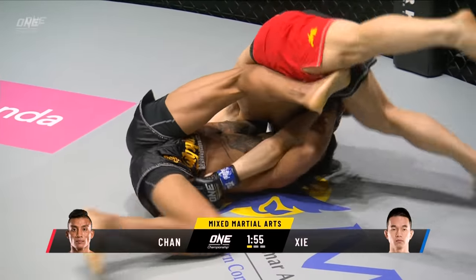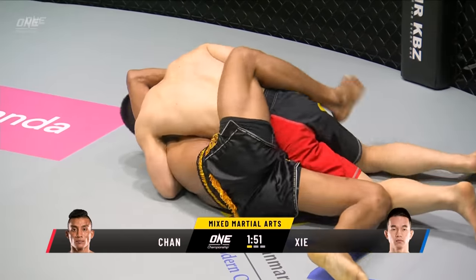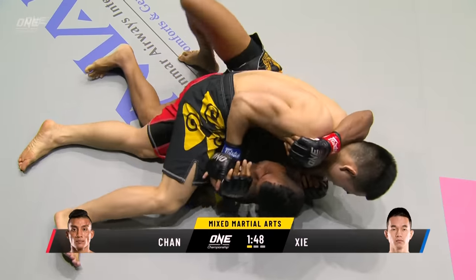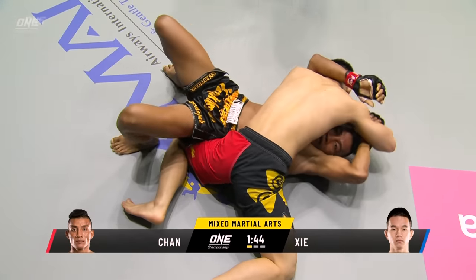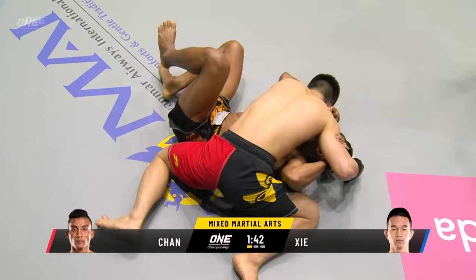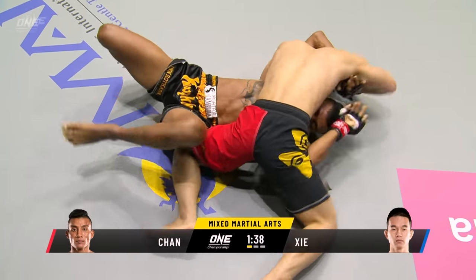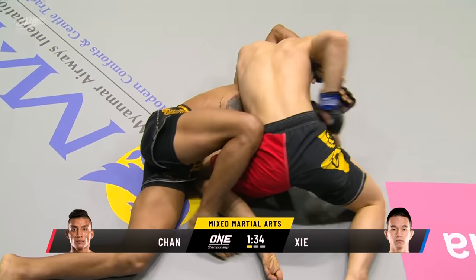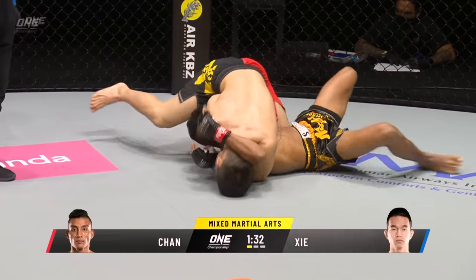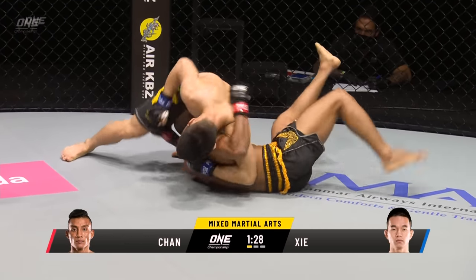He's causing damage — the foot stomps, the shoulder bumps. I don't think he's necessarily trying to stick his fingers in the mouth of Chan Rotana, but he's definitely trying to disrupt the breathing pattern by covering his mouth up. He was able to use it to pass into side control, and now he's got that arm locked up on one side and can do a lot of ground and pound, especially if he can get the crucifix position.